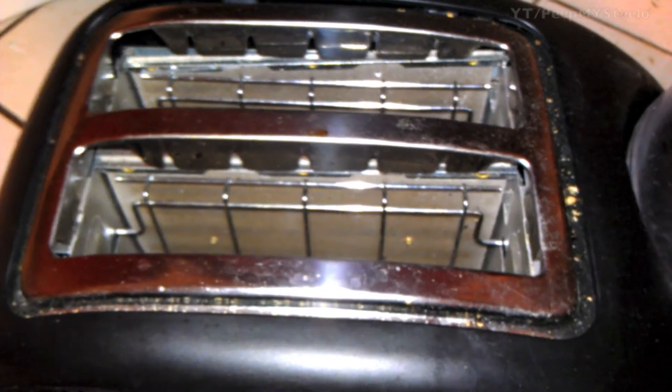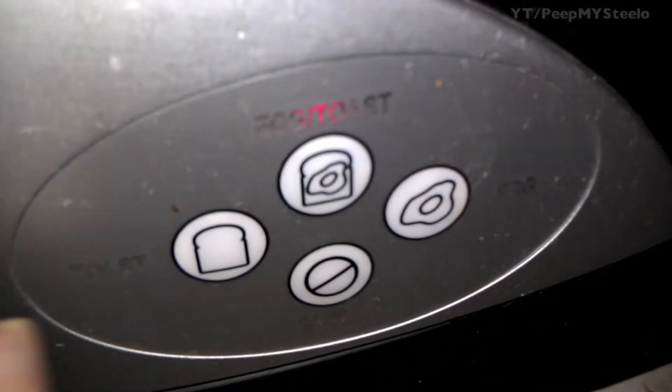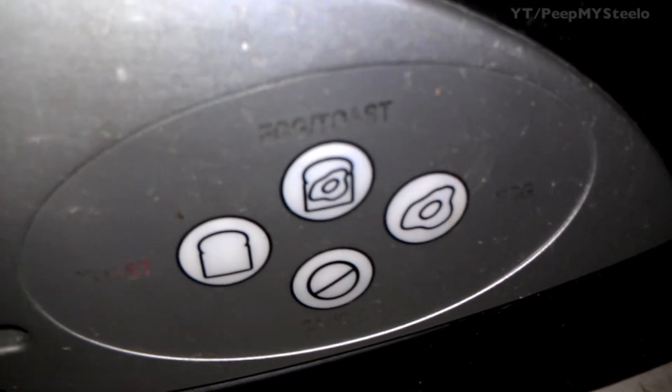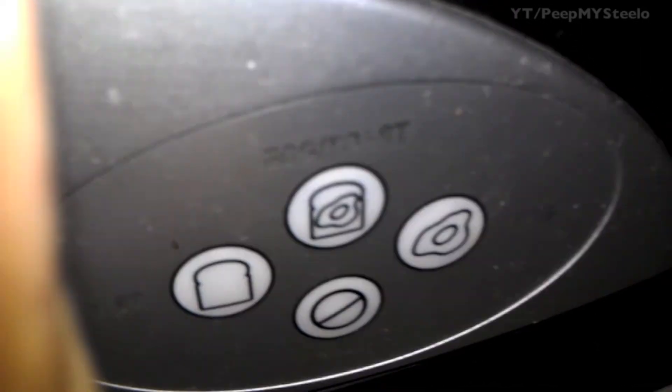It's a two slicer. You've got some crumbs there from normal use. This is for egg and toast — you press down the lever and it starts. This is for toast only; same thing, once you push down the lever it starts. Egg only is for egg, and cancel is to stop all.